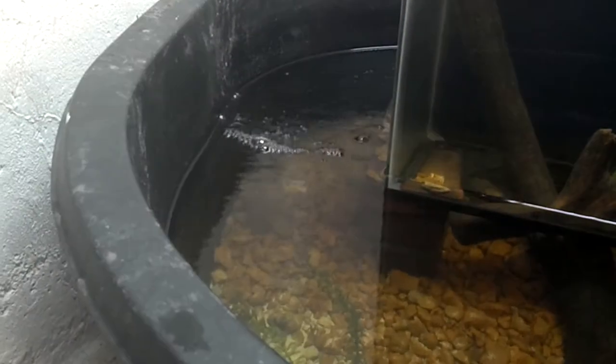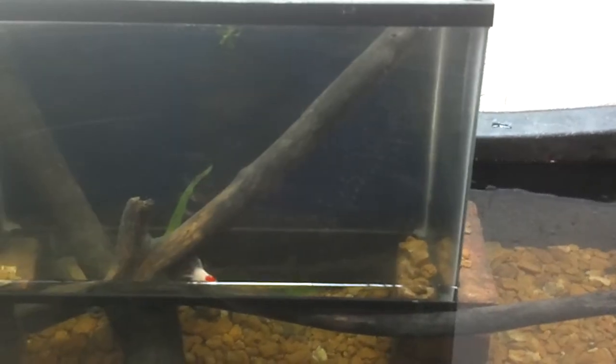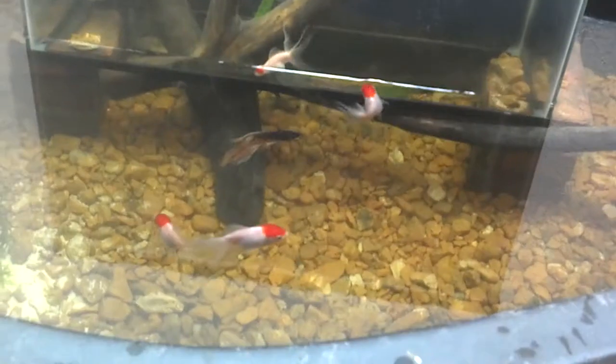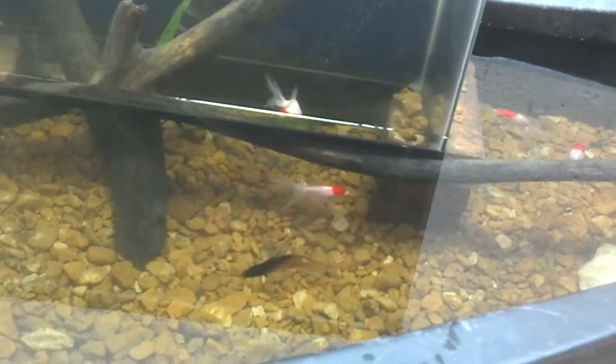I added a bubbler — an air stone. I don't know if that piece of driftwood was in there last time, but they have to swim where it needs to get in there. My little beta friend kind of just chases him around, as you can see. But he likes it in there and the fish don't bother him that much.